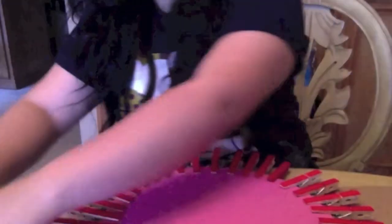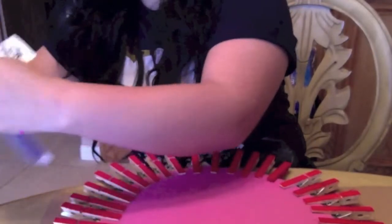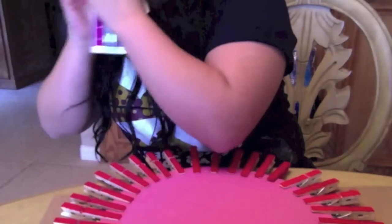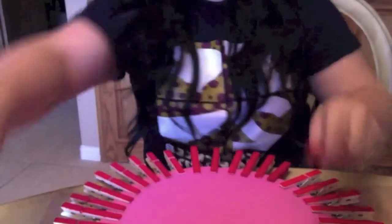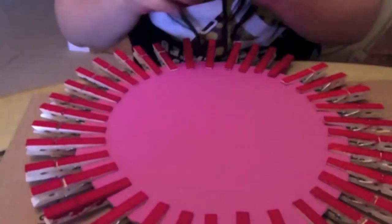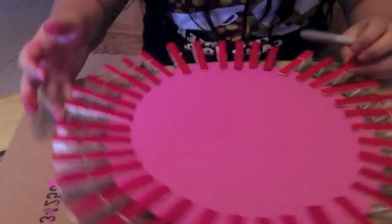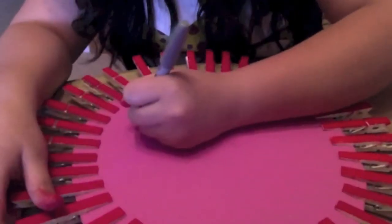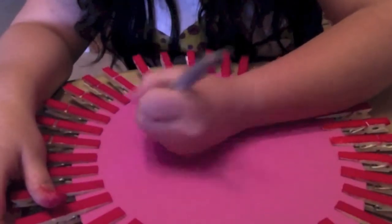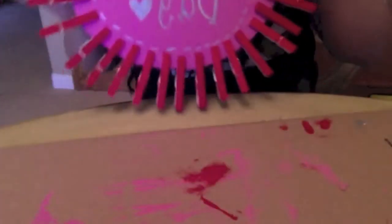Now I'm going to get my markers. I'm using a silver Sharpie, but you can use whichever — a black Sharpie or a regular marker. In the middle, you can write a letter, a message, or a date — whatever you want. For this one, I'm going to write 'Happy Valentine's Day.' This is how it ends up looking — I wrote Happy Valentine's Day.